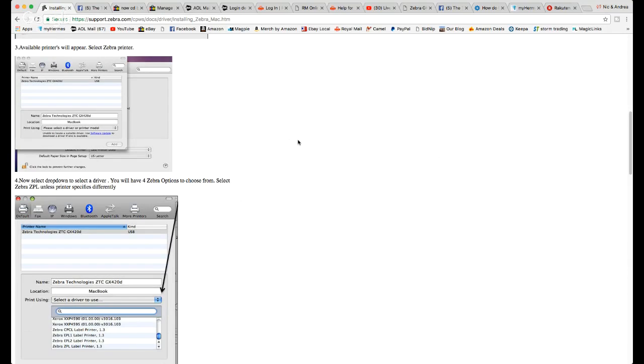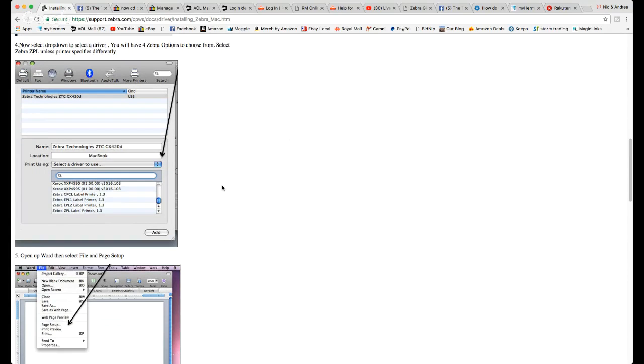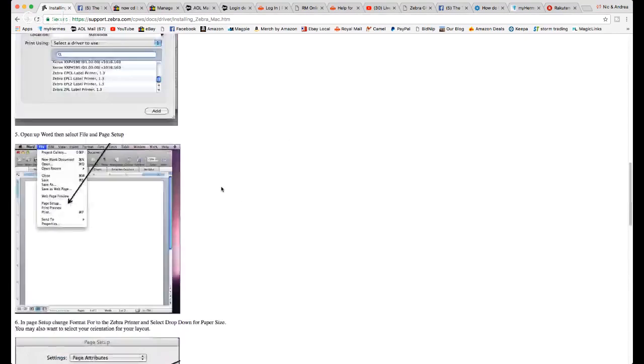You'll see 'Zebra Technologies GX420D' — highlight that. Then go to 'Select a driver to use.' On your Mac there will be loads — pages and pages of these. Scroll right to the bottom using the scroll bar, and you'll find four Zebra options. The one you want is the last one: 'Zebra ZPL Label Printer.' That will work as the driver for the GK420D.